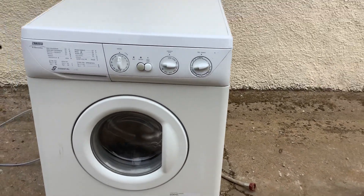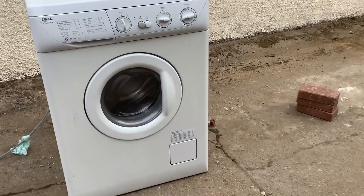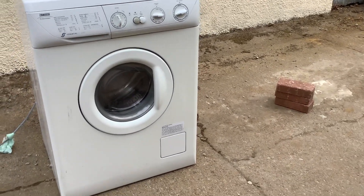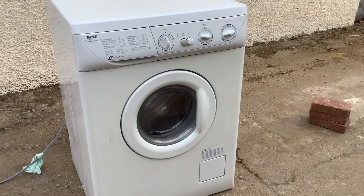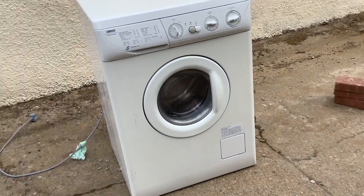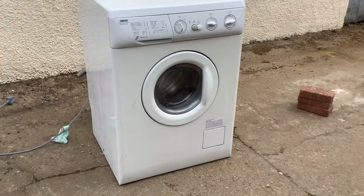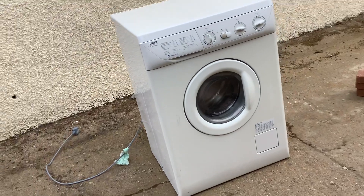I've never seen a ZWF before I got it, and I only saw a Zanussi — like new ones.